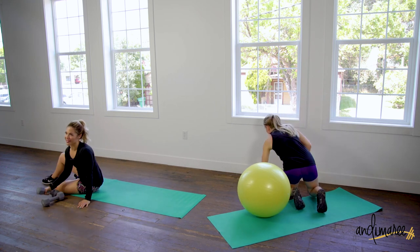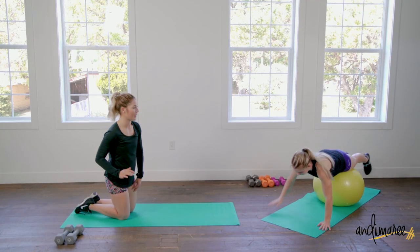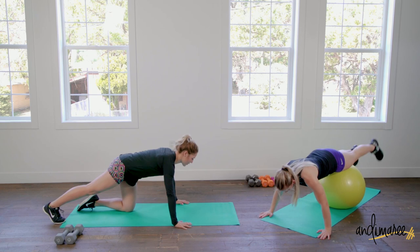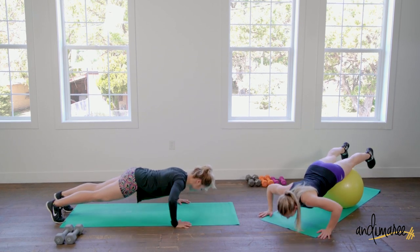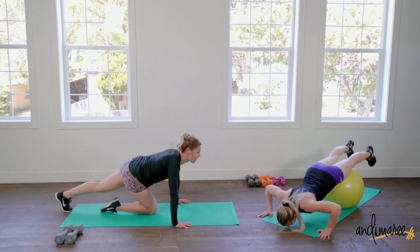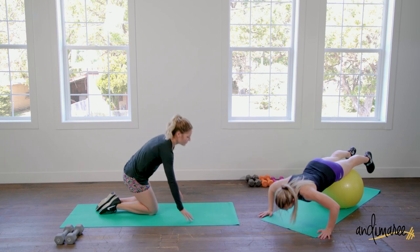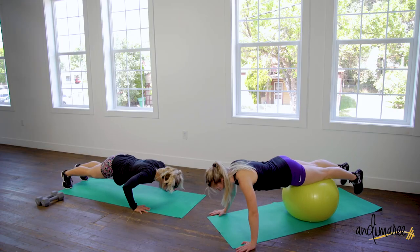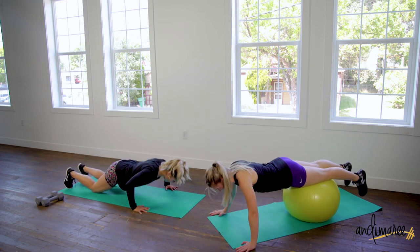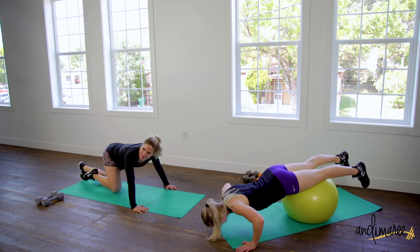Now we're gonna go into some pushup variations. If you have a table, a couch, or a ball, you're gonna prop your feet up on it and we're gonna do a decline pushup — this is working the top of the chest. If you don't, not even a problem; stay on the floor and stick to pushups. Just playing with this angle puts the weight in a different spot, so we're gonna be working all parts of the chest — upper, sides, and inside. About 15 seconds — this feels like forever because they're pushups, but it's only 15 more seconds.